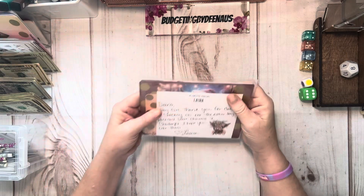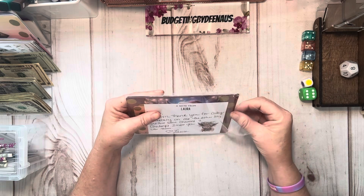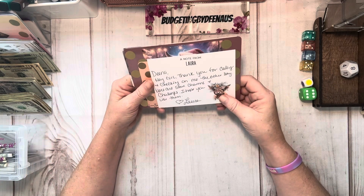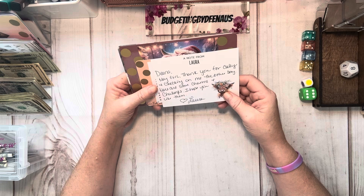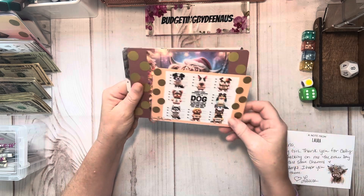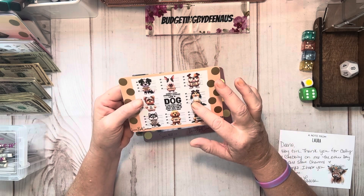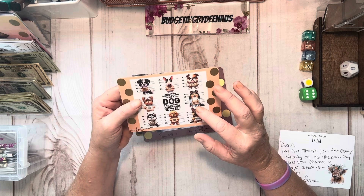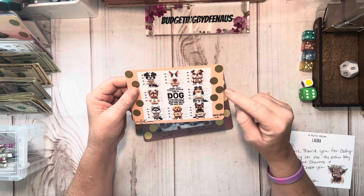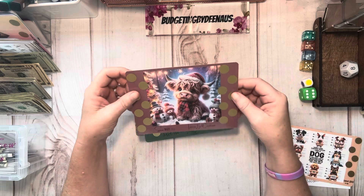I want to show you this — this was some happy mail I got. This is from Laura at Laura Bell Creations, and this girl has got it going on. It says, 'Hey Dina, thank you for calling and checking up on me the other day. Here are some charms and challenges, I hope you like them.' This is a little one that says, 'Handle every stressful situation like a dog — if you can't eat it or play with it, just pee on it and walk away.' It's a save 55, one through ten. She comes up with some of the funniest little jokes.